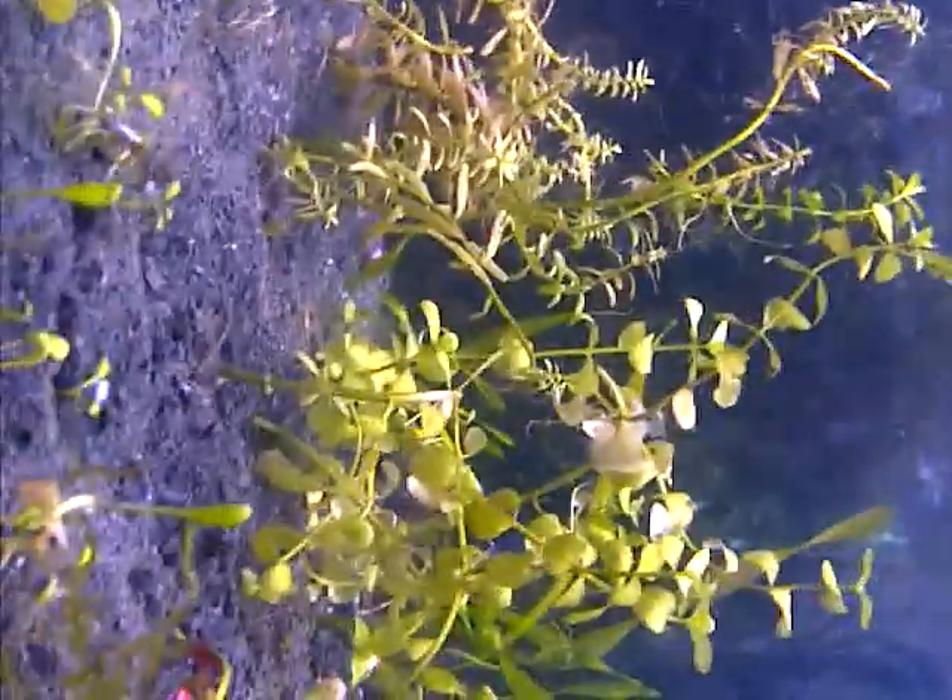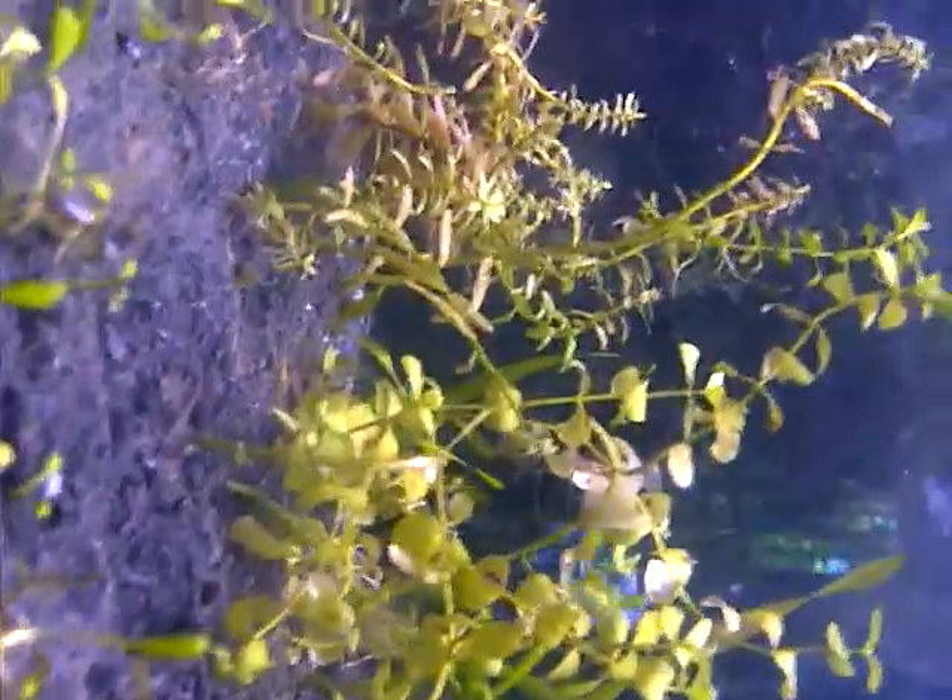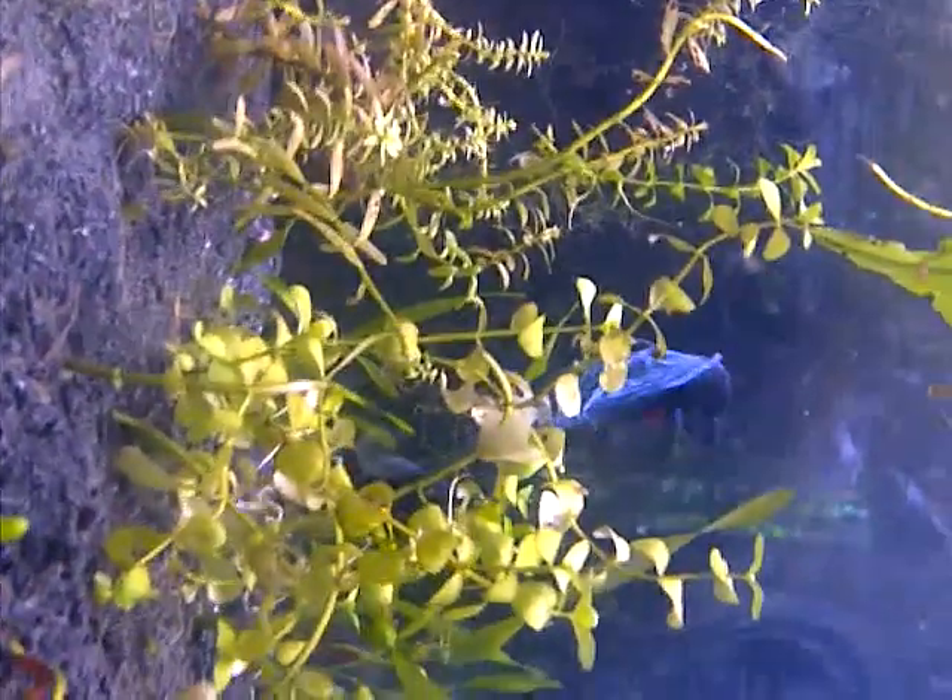Thank you to drill whale for giving me all the tips on it. He helped me out with this stuff because he knew I wanted to breed them. I know it's not crazy hard but it's my first time and he had a lot of good tips, so appreciate that.